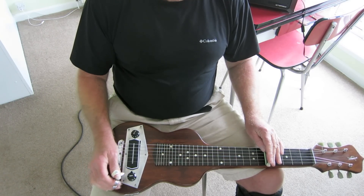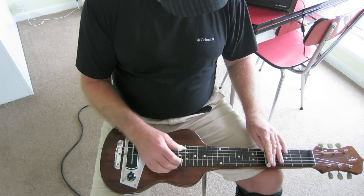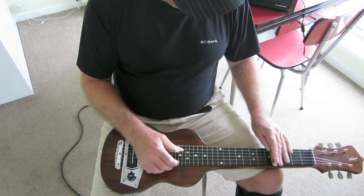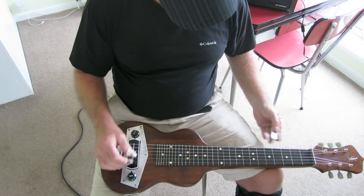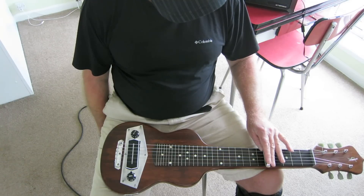It has a lovely ring to it and a great clarity on the lower strings, and it just seems to ring forever.